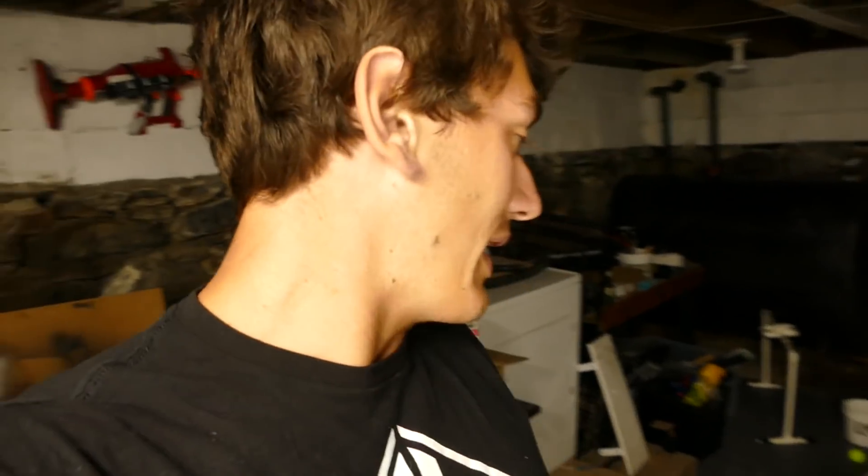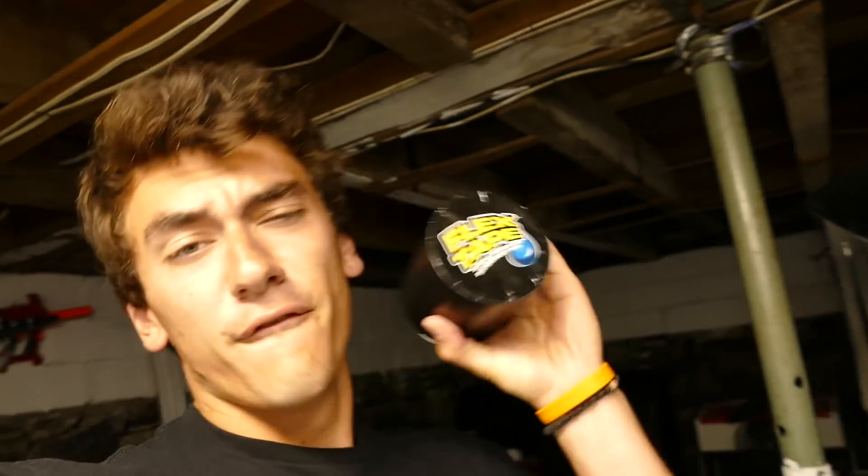I just spent like two minutes talking to a camera that wasn't recording. The frame is made entirely of PVC piping held together with some string and wire, but that's really loose, so I'm going to go ahead and reinforce it with — you guessed it — Flex Tape.